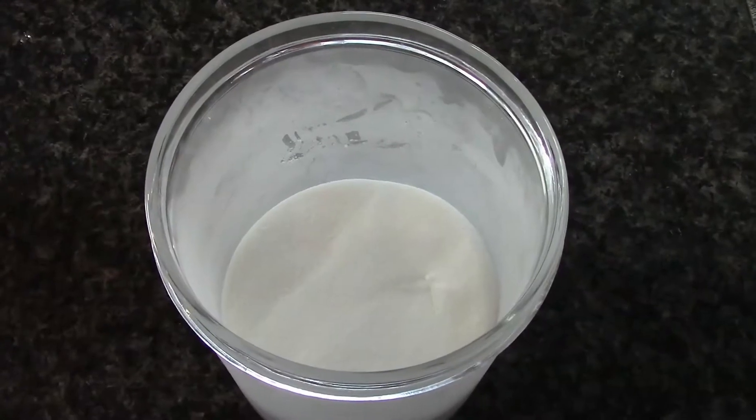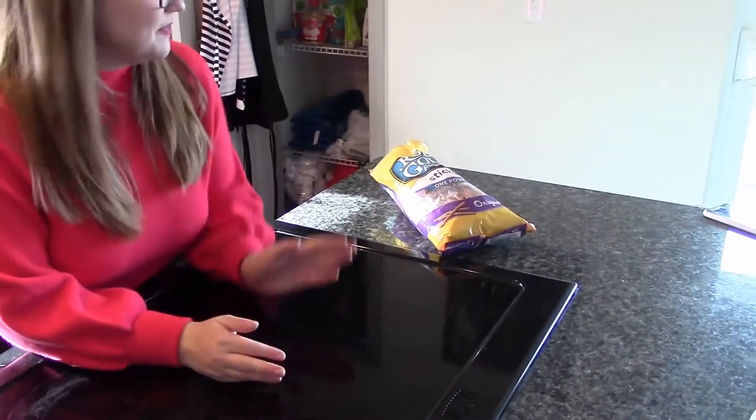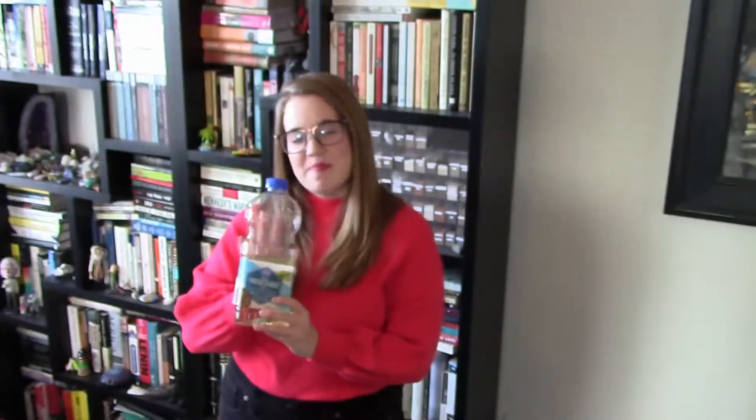We're starting with the ingredients for our pizza dough. The first one is active dry yeast, sugar, kosher salt, bread flour. I thought all flour was bread flour. Yes, but this is better for bread — anything with yeast, this is going to work a little bit better. Like pretzels? I've never made pretzels, we'll save that for a different video. Vegetable oil and water.